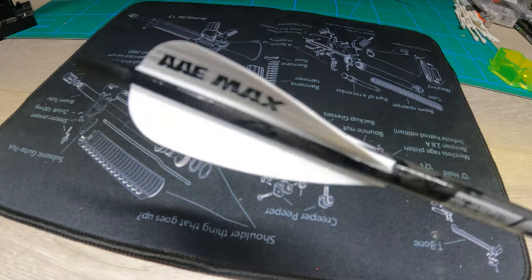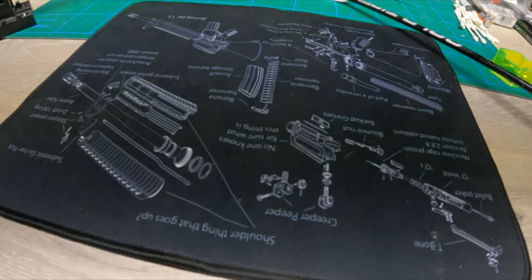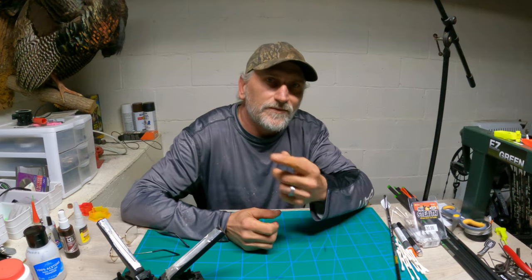After you spray your fletches when you're all done, it just gives it a real nice finish and it looks super clean. I'm by no means sponsored by any of the products I showed you guys — I just wanted to show you all what I use, what works for me, and explain a little bit about my process on fletching arrows. Have a good one. Hit the like button, leave a comment, and please subscribe. See you later.